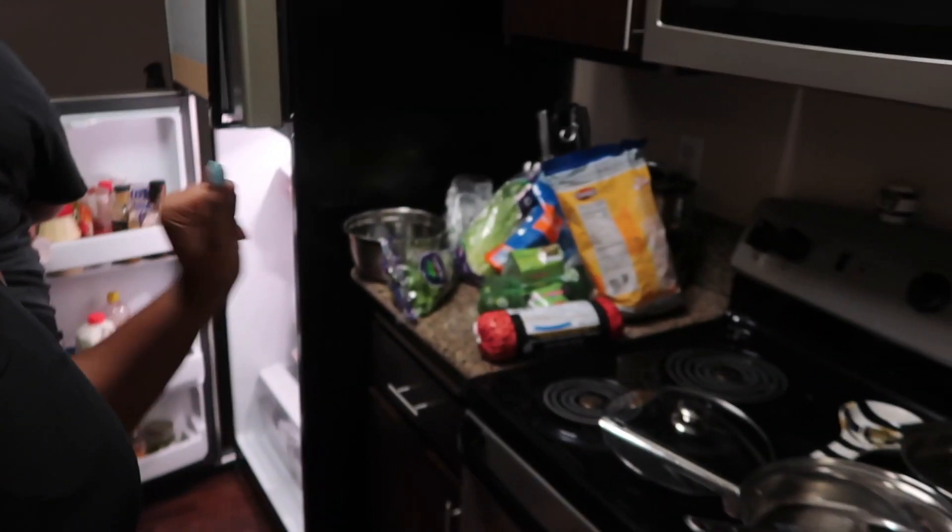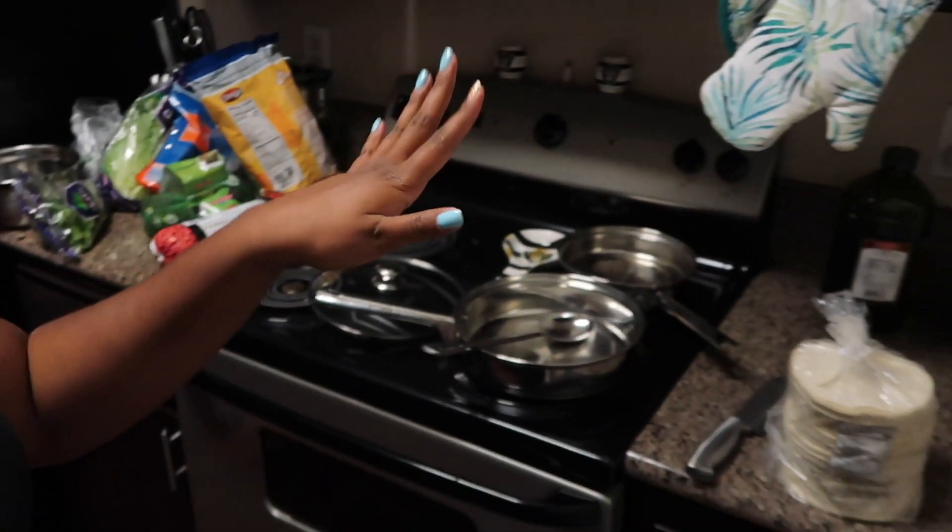Alright y'all, we are back home now and we got all the goodies. We have the shells and everything ready to start cooking. I'm gonna prop you guys up so you're about to see what we do and how we throw it down. Let's get into the cooking!